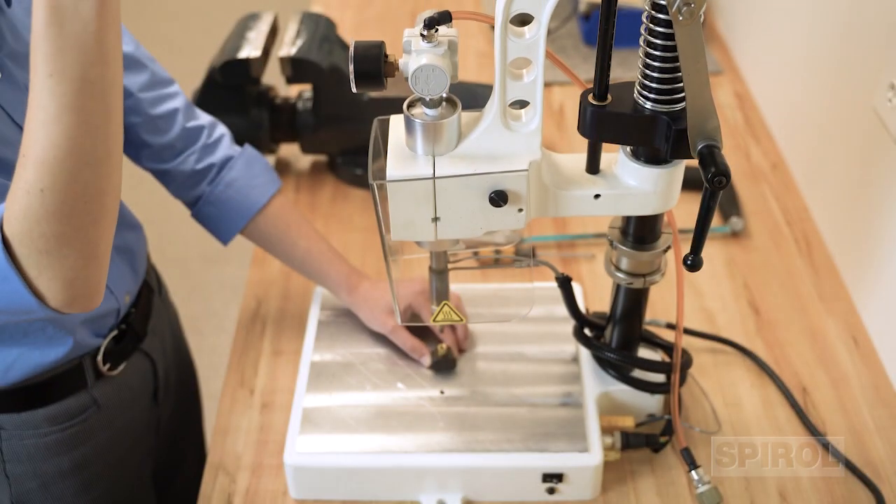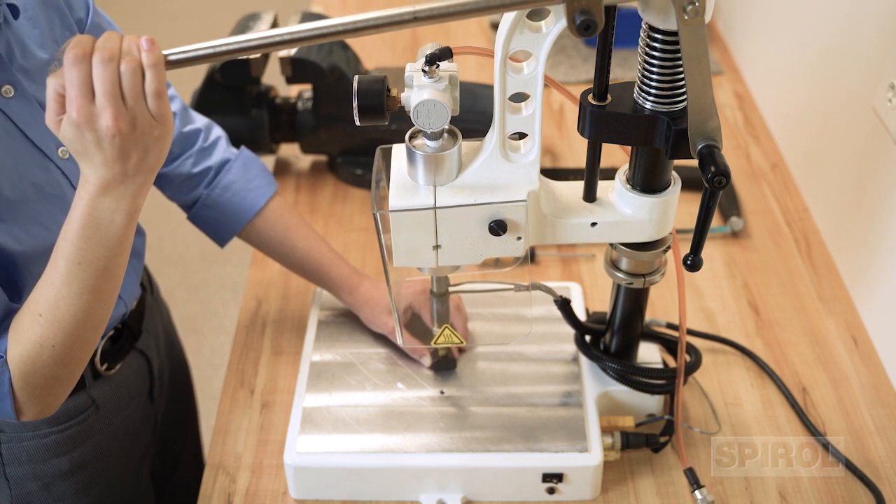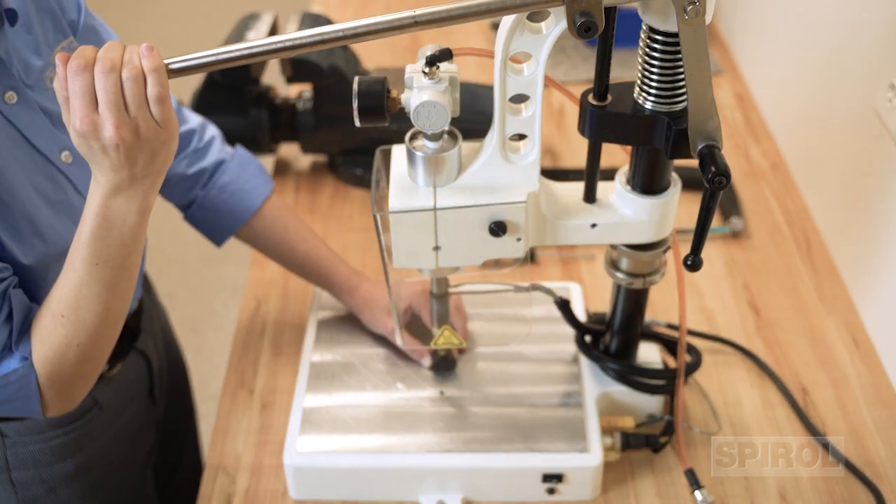Once you identify the root cause and make the necessary adjustments, repeat the installation process and section the installed insert with the modified settings to evaluate the quality of the plastic flow.